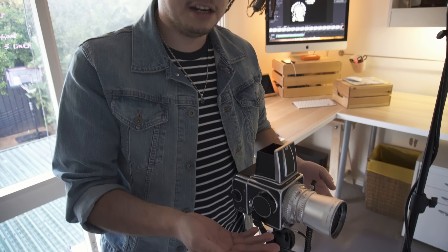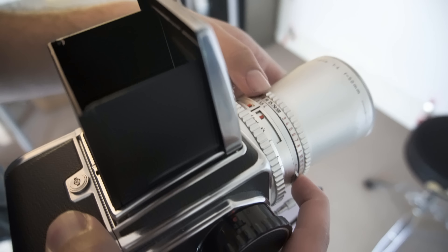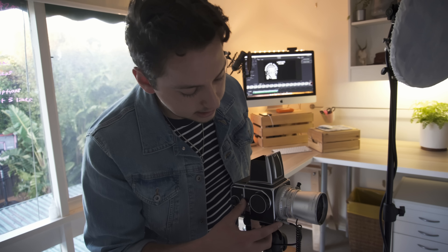Right now we've only got the settings for when we're using the strobes, so we need to change that — press this little button over here, change that to f4. Unlike digital cameras where it's all within the body, on this camera it's completely different — everything's on the lens. The lens has the shutter speed and the f-stop. On this camera the shutter is actually in the body, though on some cameras it's in the lens — it depends on the body and type.